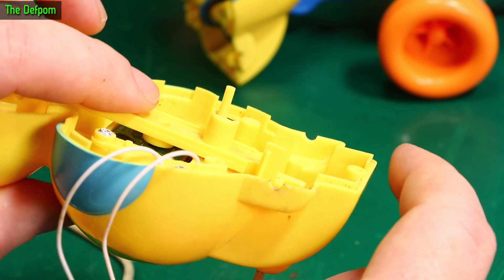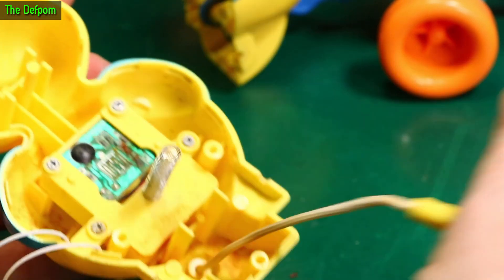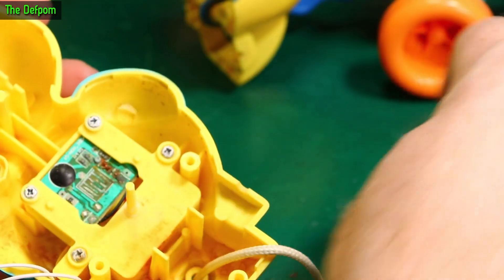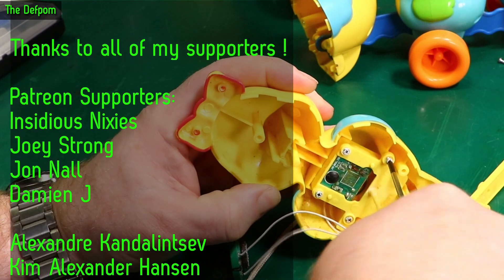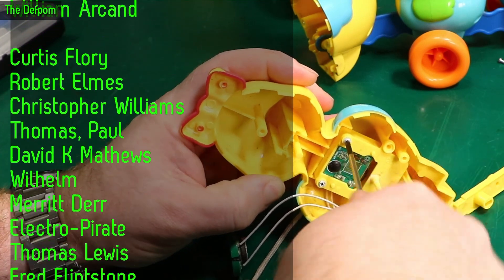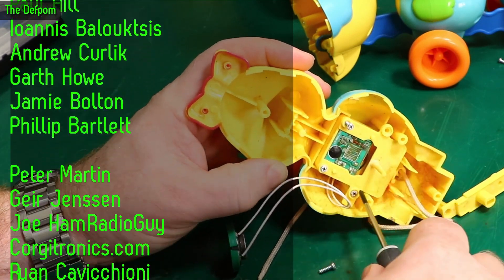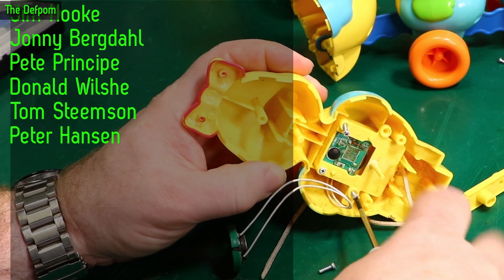So obviously it's battery powered — it has an internal battery which obviously won't last forever. But it also looks like it's got wet. I think my chances of fixing this are pretty slim, seeing as it's got wet and it's badly corroded.